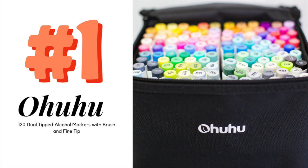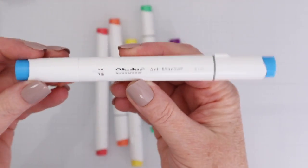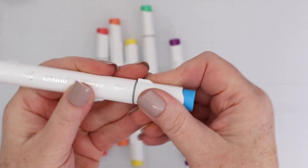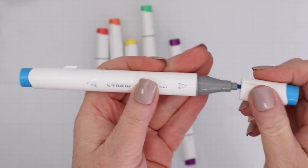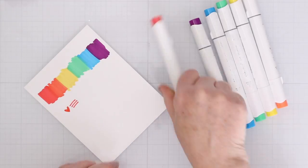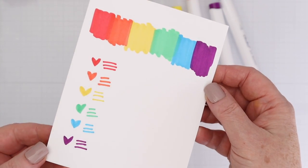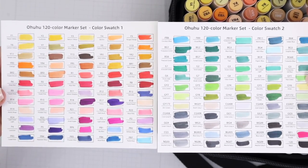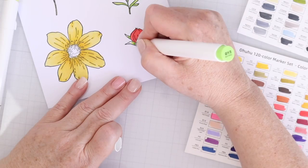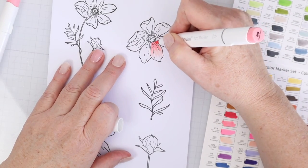And now for my number one favorite art supply that you can grab on Amazon — the 120 set of Ohuhu alcohol markers with a brush tip and a fine point tip. This 120 marker set has a gorgeous rainbow of colors and this combination of sturdy yet flexible brush tip and sturdy fine tip is the best as far as I'm concerned, especially for beginning colorists like myself trying to color stamped images. The colors blend beautifully together too. I love having the ability to create both brush strokes and fine lines for small areas or lettering and doodling. In the video I swatch out all 120 colors, and I share how having this particular combination of tips makes coloring much easier on every type of image from flowers to characters to critters — basically any image you can think of.